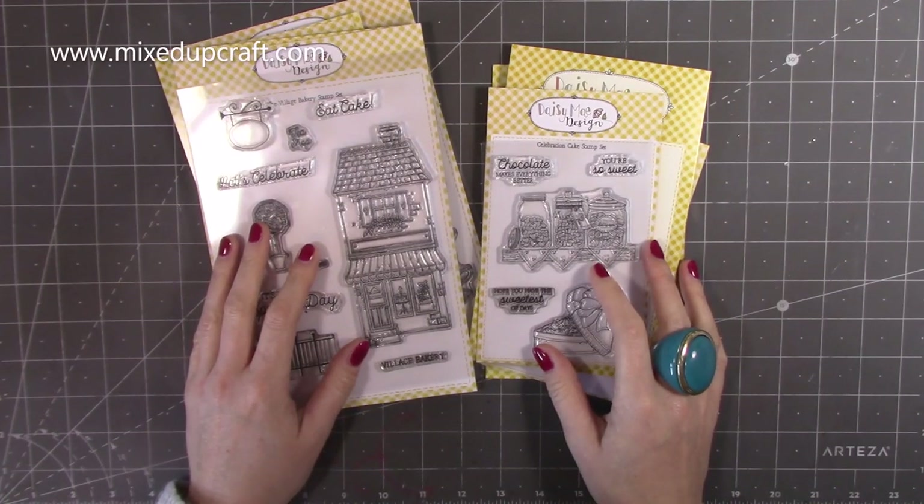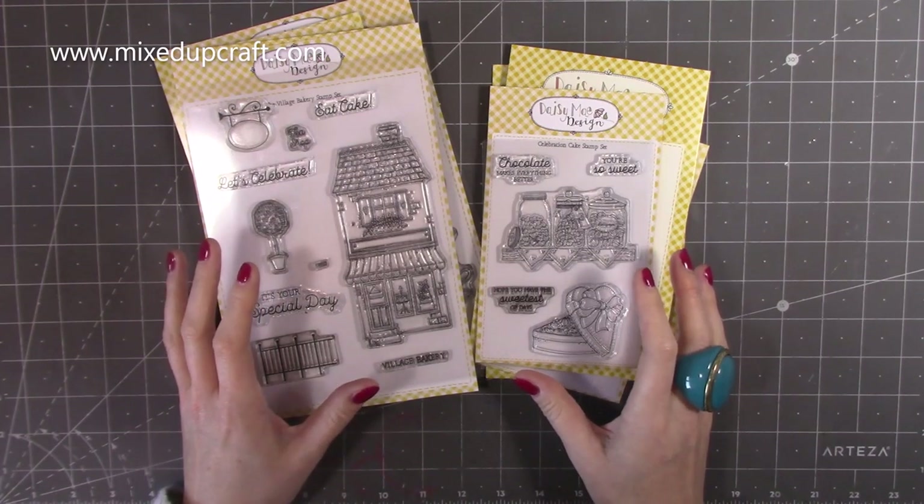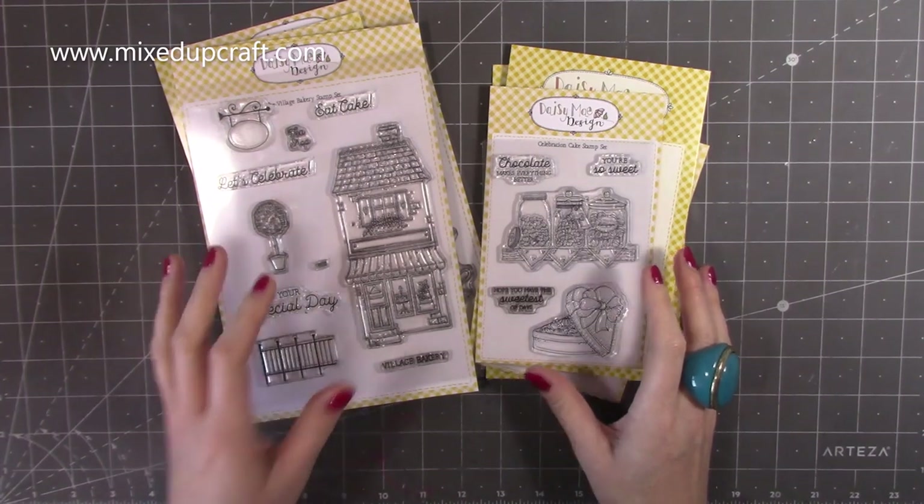Hi everybody, it's Sam at Mix Up Craft, thank you for watching today. I have the brand new release from Daisy Mae Designs and this is called the Village Bakery, and it's very very sweet, so I'm going to get straight into it.